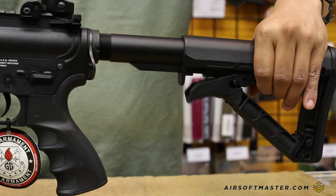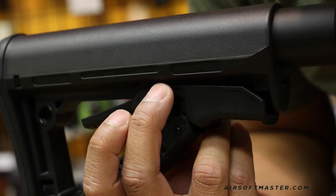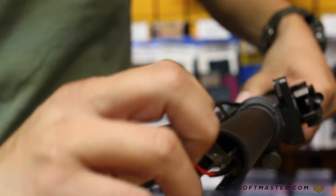Under the QD slot is a small compartment that holds backup batteries for flashlights and red dot sights. The main battery compartment is located in the buffer tube, so it's recommended to use a small 7.4 LiPo battery for this gun.